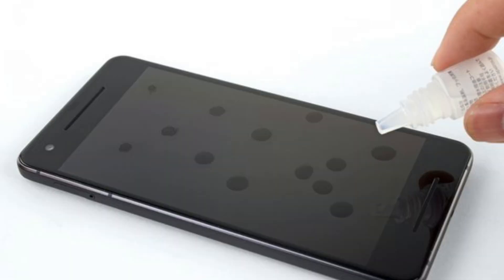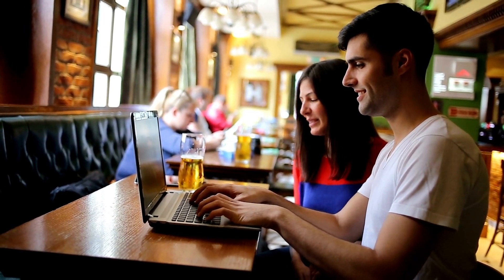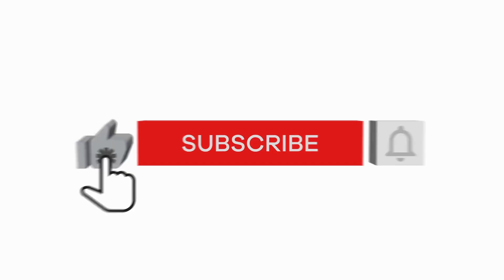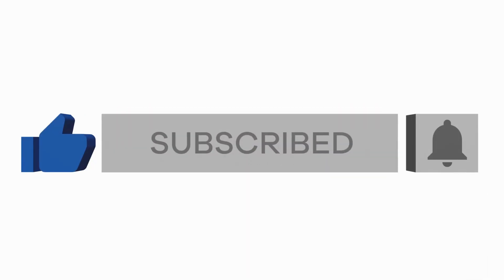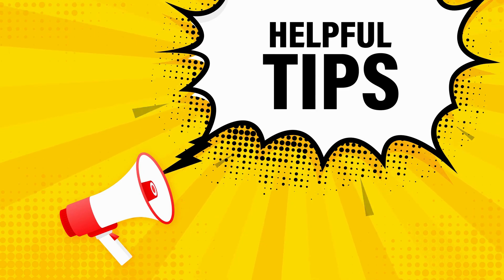So there you have it, a step-by-step guide on how to restore or apply an oleophobic coating to your device. We hope this video was helpful and informative. If it was, please give us a thumbs up, leave a comment, share it with your family and friends. Also if you haven't as yet, please subscribe to our channel for more great content like this. Your support means everything to us, and we can't wait to bring you more helpful tips and tricks in the future. Check out the links in the description below to get products needed for this project.